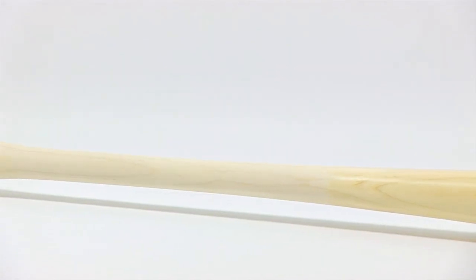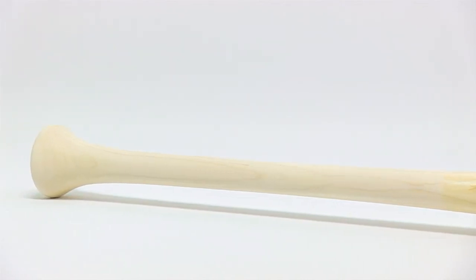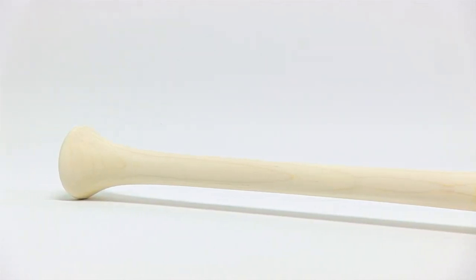The MZP55 features an approximate minus two length to weight ratio and a balanced feeling swing weight for quicker, more powerful swings.